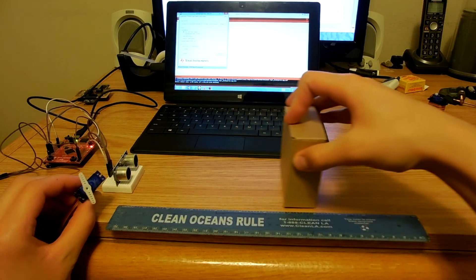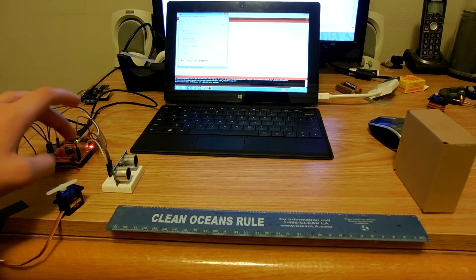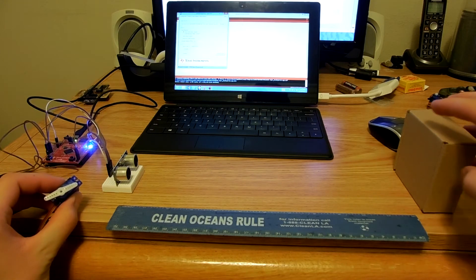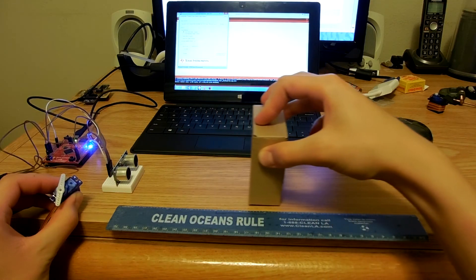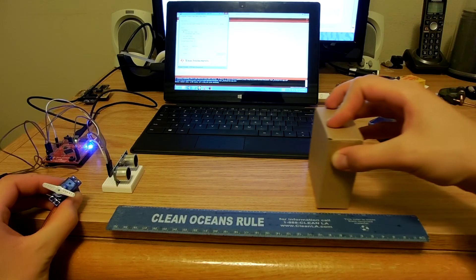This is where the smoother library comes in. By pressing push 2 on the launchpad, I have now enabled the smoothing functionality. You can see that the horn is moving a little bit more smoothly from position to position.